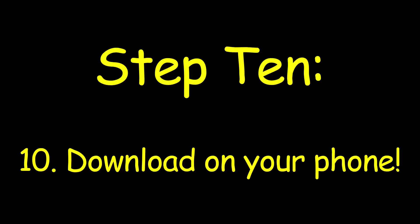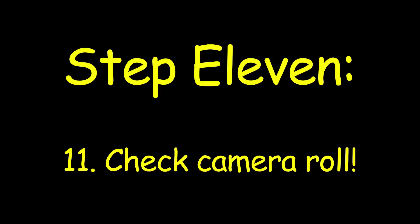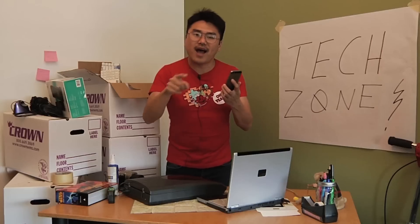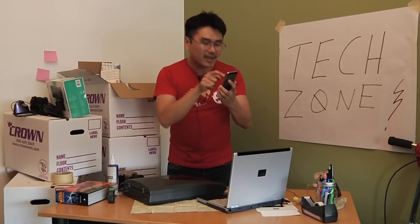Once you click send, we can go back over to the phone and then download that attachment. Once you've done that, the picture should now be your newest picture in your camera roll. So if we go over — yep, there it is.